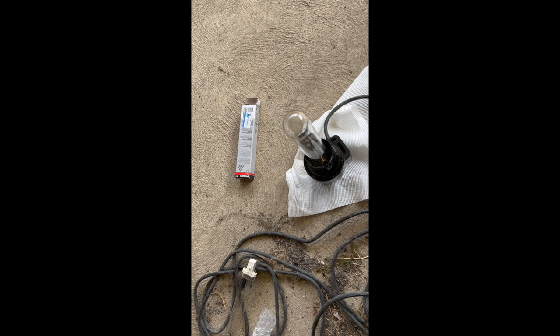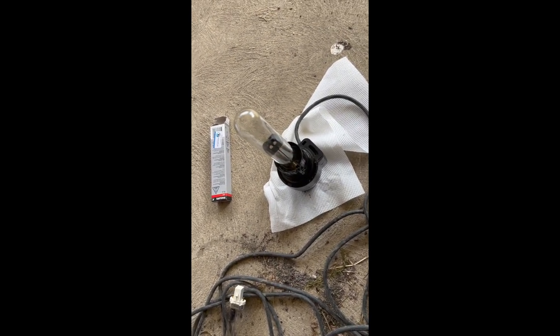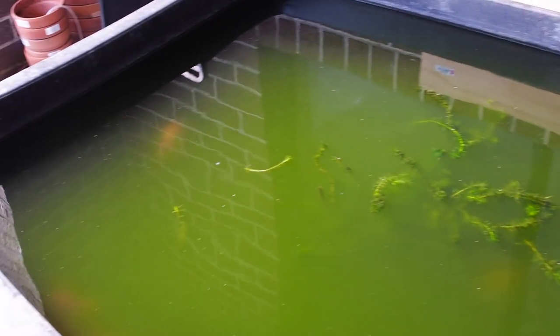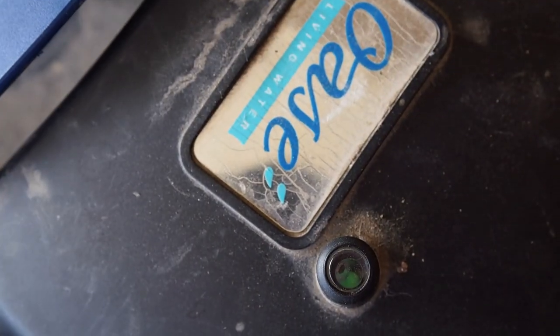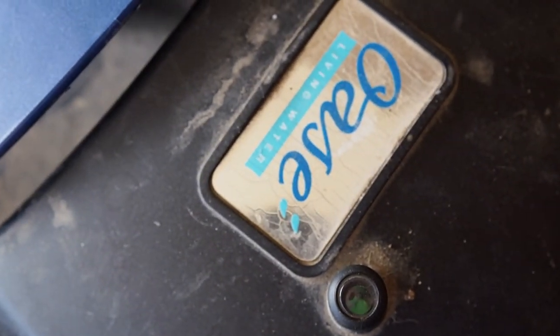So here's me testing the new UV bulb. I plugged it in — if you do want to test this bulb in real life, do not look directly at the bulb. I suggest recording it on your mobile phone. I installed the new bulb into the canister filter and we can see through this peephole here that the globe is working, as we see the blue light flickering.